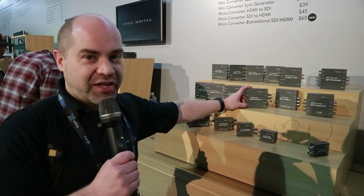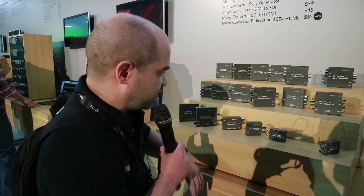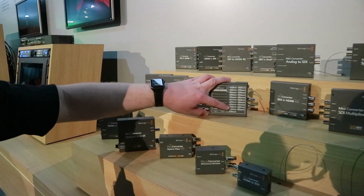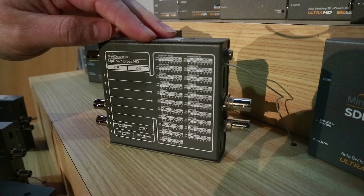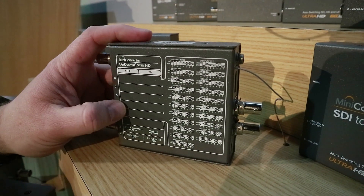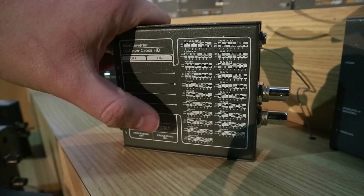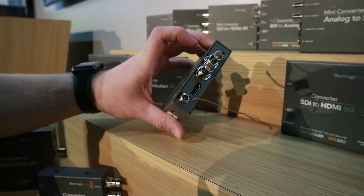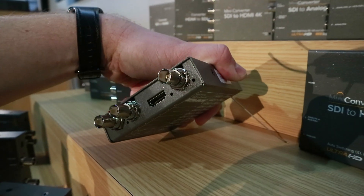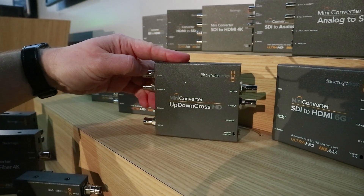First one we'll talk about is the new UpDown Cross HD. This is a video standards converter — it takes basically any video format all the way up to 1080p60 and converts it to any other video format all the way up to 1080p60. If you look at the back, it has dip switches to let you select which video format you want. It not only does scaling but also frame rate conversion — so if you had a 24p signal coming in, you could output a 60p signal. You can also select whether you want the output at 3G level B or level A. They've also added both HDMI inputs and outputs in addition to SDI.